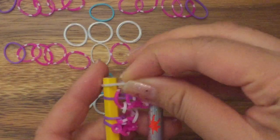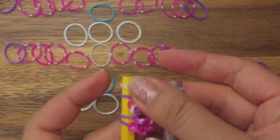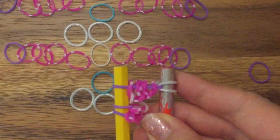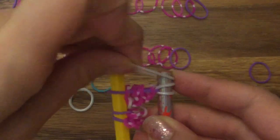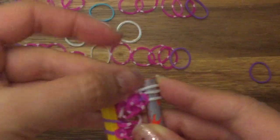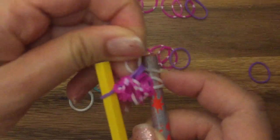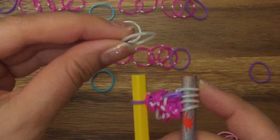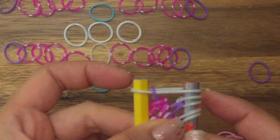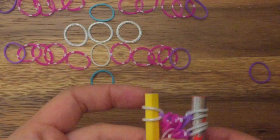Now I'm going to take my white band, put it on top, and pull up this purple band on the right side, then pull this white band onto the right side. Now I'm going to take another white band and pull up these two purple bands, then move this white band onto the right side. I'm going to take my pearl band, place it on top, pull up this one purple band, and then pull this onto the left side.